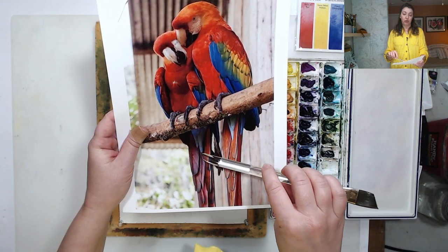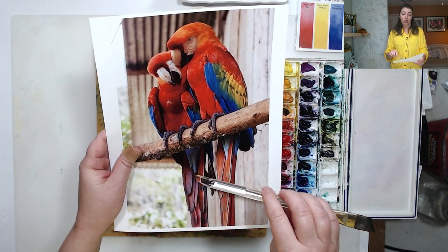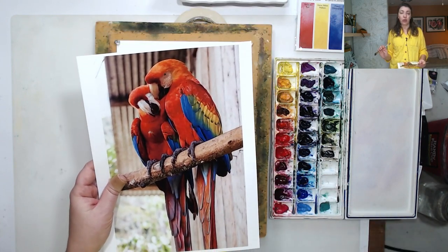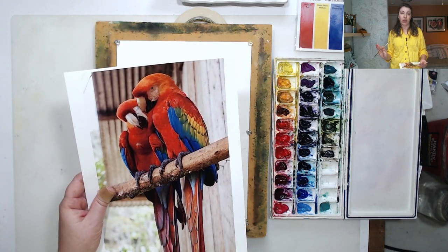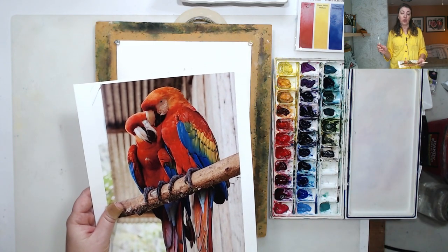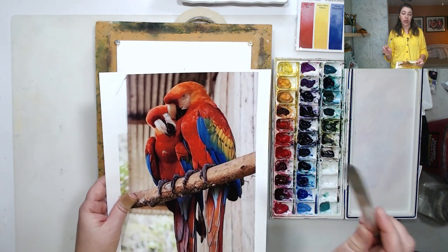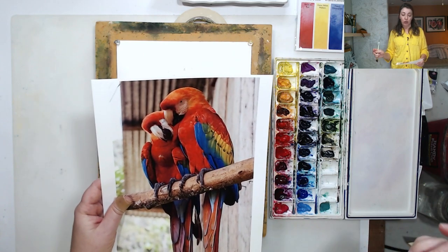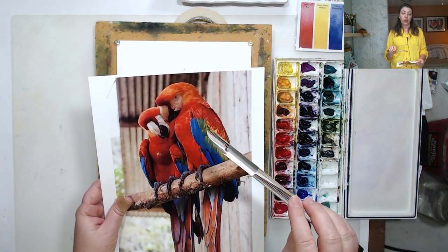Let's look at the tails — this has a lot of orange and neutral tones, and this has a lot of purple. How do we get purple from primary colors? We mix red and blue. The shadows are very dark, but we're not going to use black or gray — we'll stick to our primary palette of only three colors. Even the black beaks will be painted with just three colors.